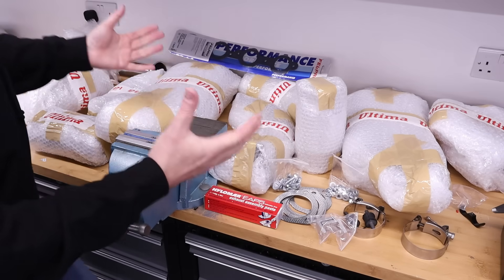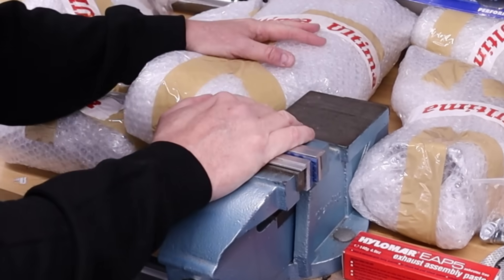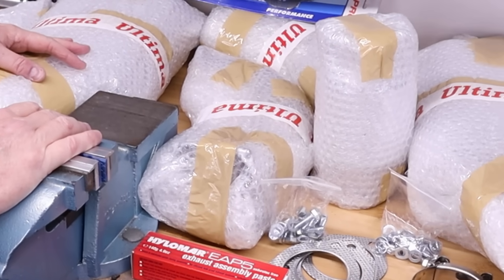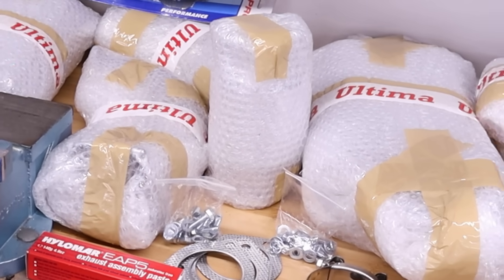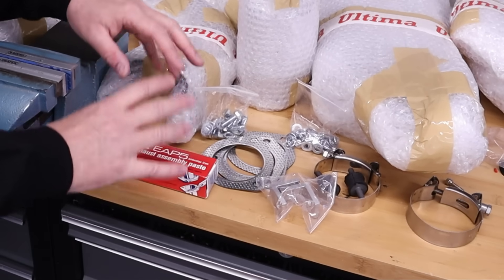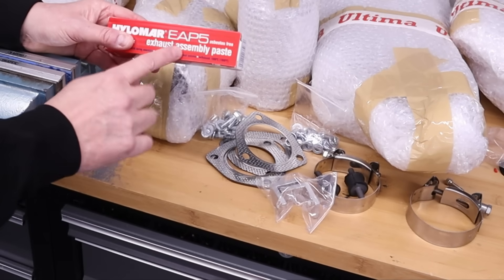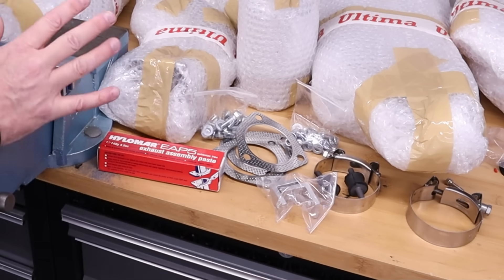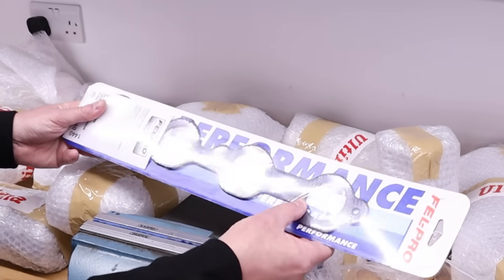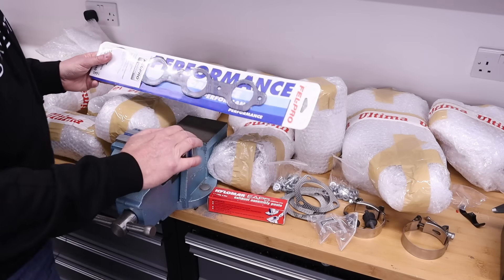This is what a high performance exhaust system looks like from Ultima. I'm not going to unwrap all these in front of the camera, but I wanted to show you the complexity of all these components and I'll unwrap one or two parts so you can see exactly the quality. Ultima provide all the bolts, all the brackets, all the clamps, all the gaskets, and of course exhaust assembly paste which goes on a couple of the joints. They also provide high performance exhaust gaskets — these are really nice Felpro, metal in the middle with a slight give to ensure you don't get any exhaust blows.